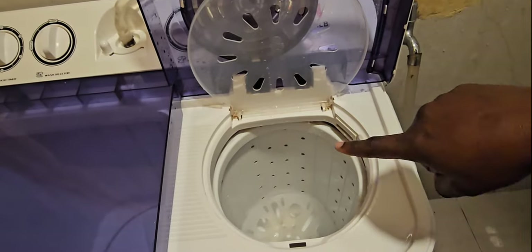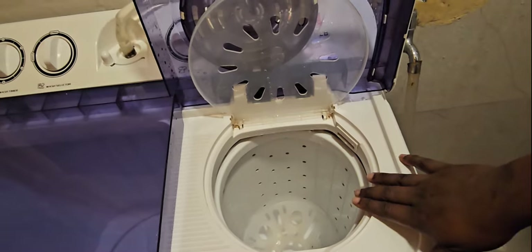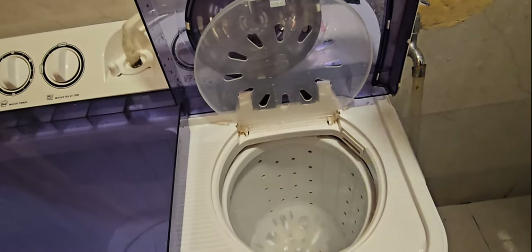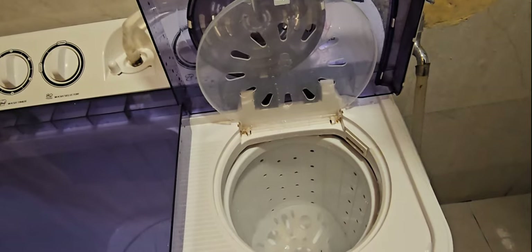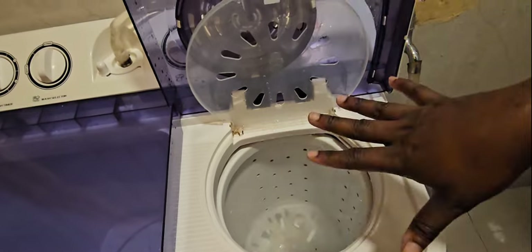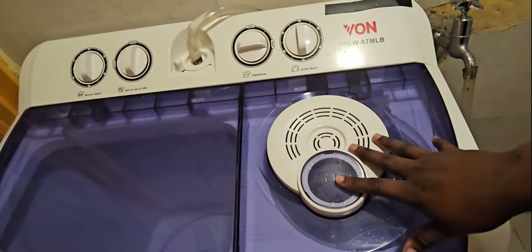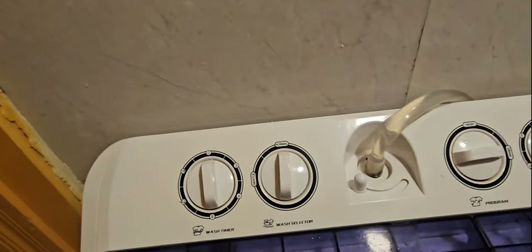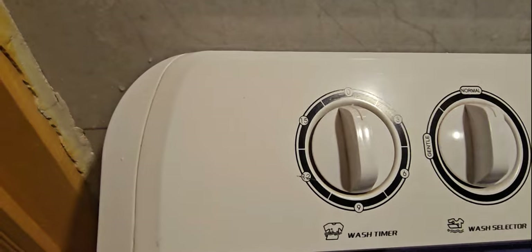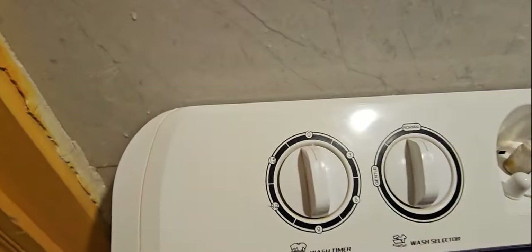The spin tub serves two purposes: both rinsing and drying. By the time you are getting the clothes out of the spin tub they are 90% dry, so you just need to air them outside for a few minutes and they'll be good — sometimes you can even put them on directly. For the tubs we also have a few knobs. This first knob is the wash timer and it goes from zero minutes up to 15 minutes.